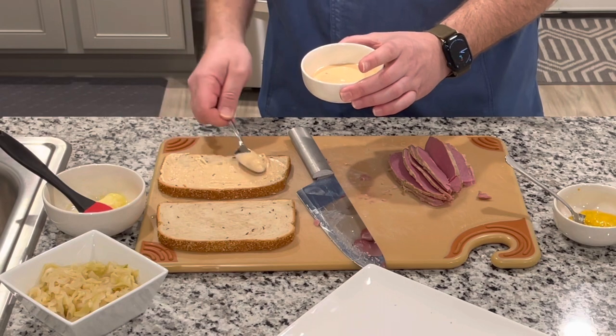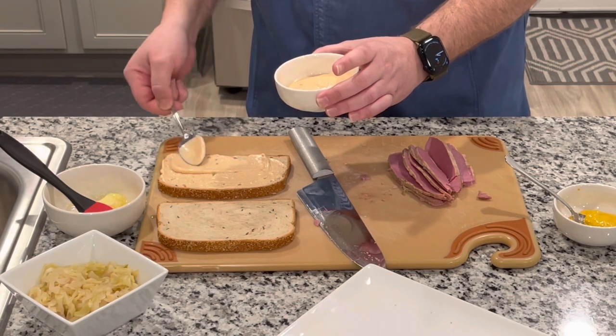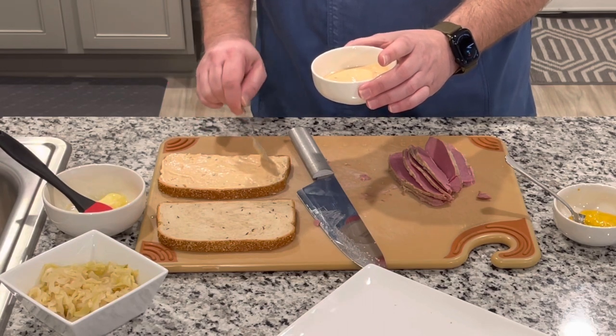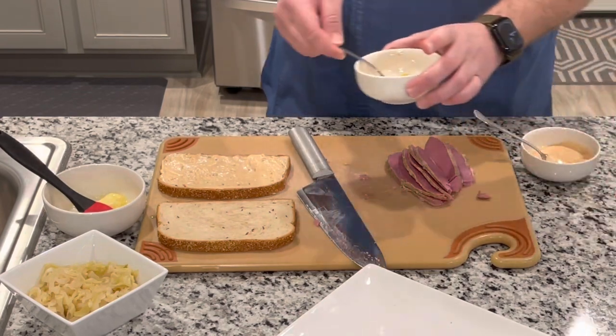If you don't have Thousand Island, you can always take some ketchup, mayonnaise, and sweet pickle relish and mix it together. You're going to want to do two parts mayonnaise to one part ketchup and then about a teaspoon or so of relish. We'll get this set on there.